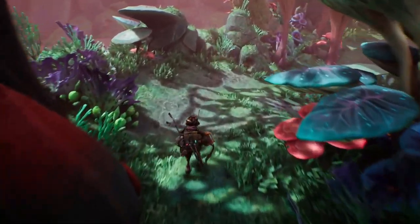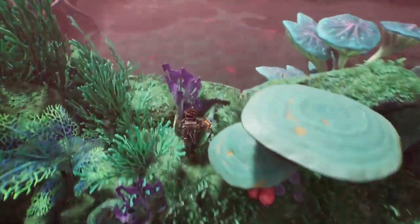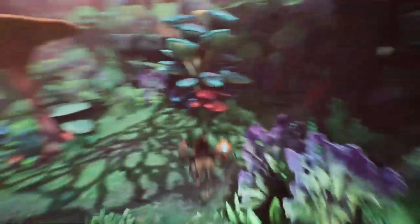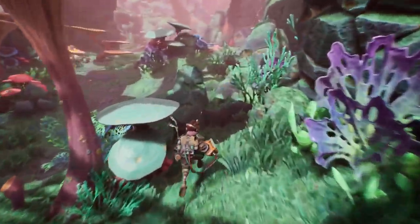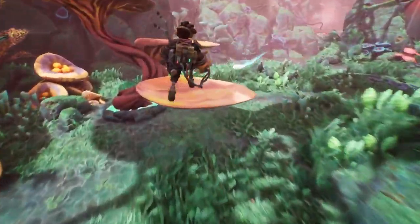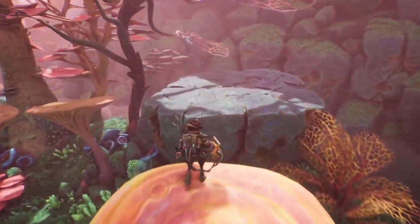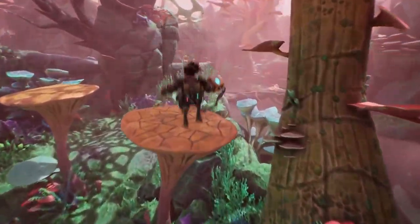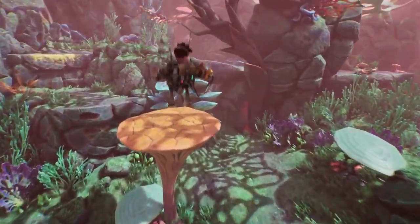Wow! Okay, we're back here. I know where we are now. I need to go back down here anyway. Let's go to this other side.